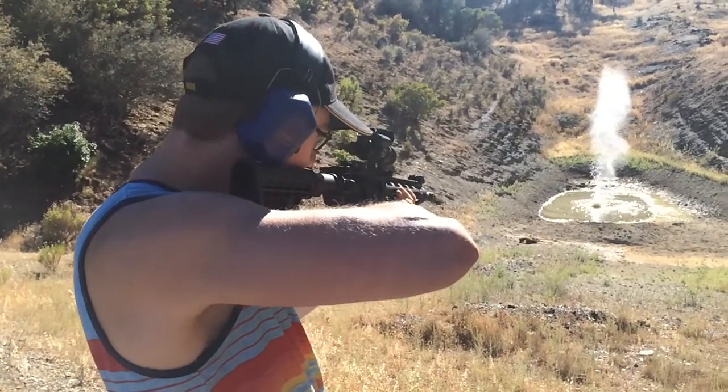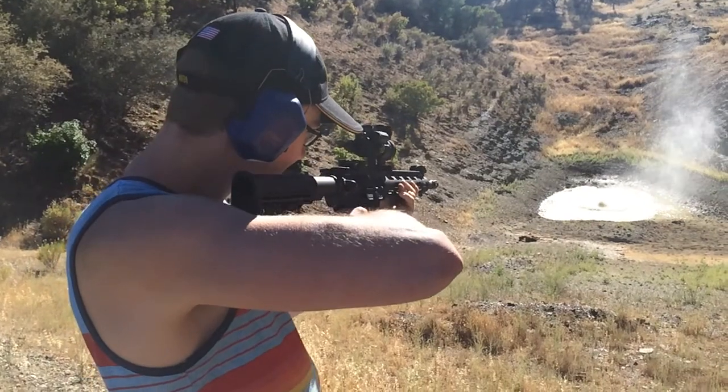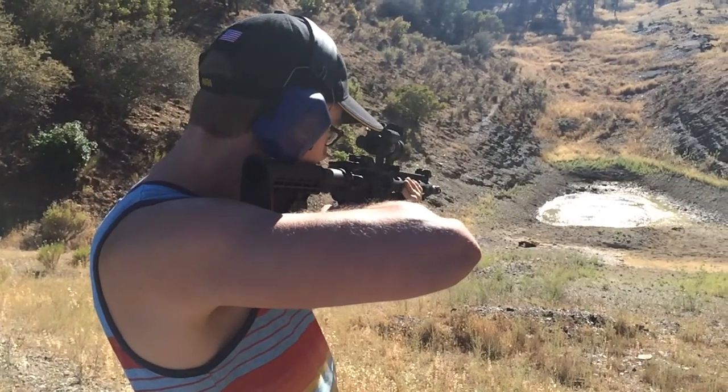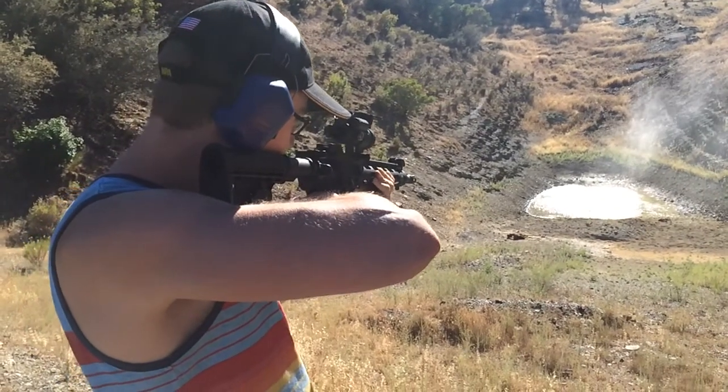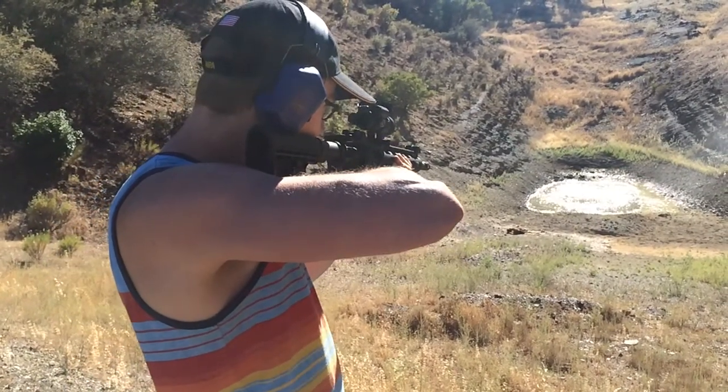Try some rapid fire. Keeps it pretty level. Rising up a little bit on you. There's a muzzle brake on it.